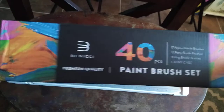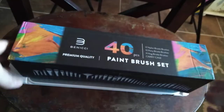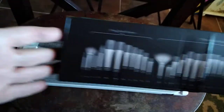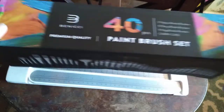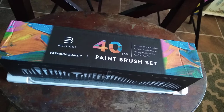I ordered these paintbrushes from Amazon and they look pretty cool so I wanted to try them out. They were really affordable — for 40 brushes it came with 11 hog bristle brushes, 17 nylon bristle brushes, and 12 pony bristle brushes, which would be good for everything from acrylic, watercolor, gouache, oil — everything.